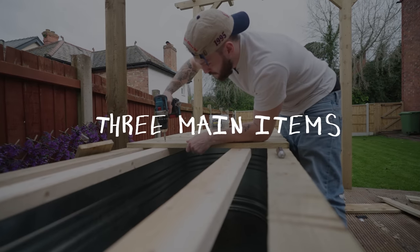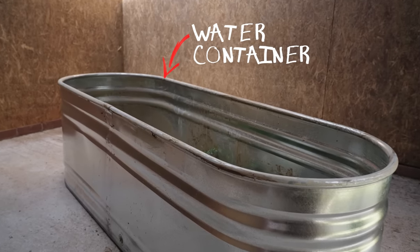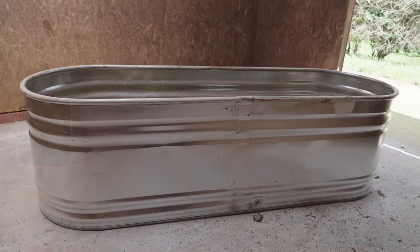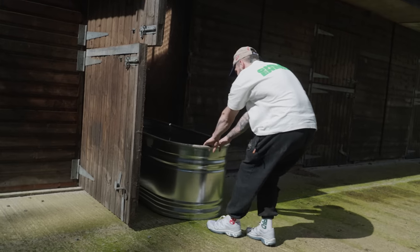This build requires three main pieces of equipment. Number one: some kind of container that can hold a large amount of water. I managed to persuade someone I knew to sell me their horse trough for a lovely price of £100.